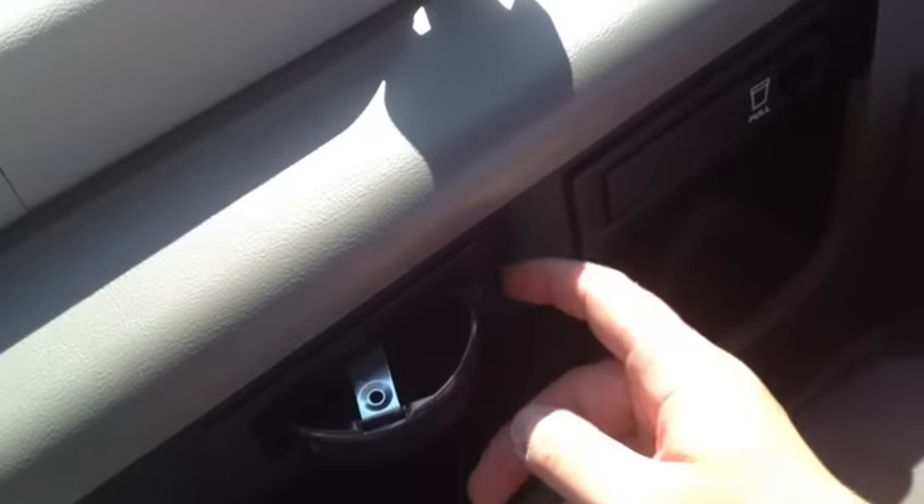You've got one, two, three, four rows of seats where you can sit three on each. That's 15 people — you can fit a ton of people in this van. That would be 15 because you can put one up front and another one up front. You've got cup holders on each of the rows, and an ashtray if you need one.